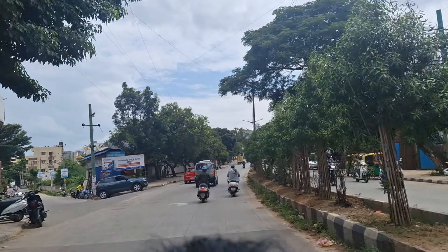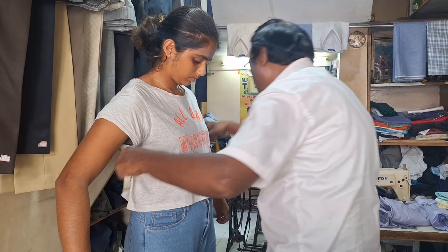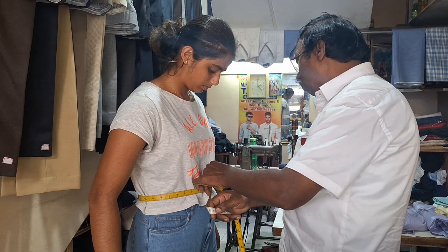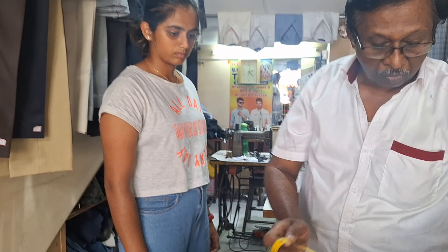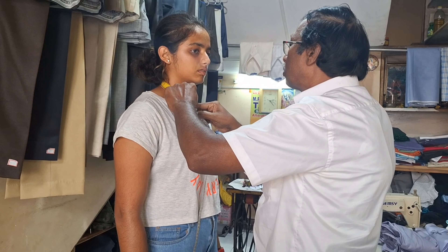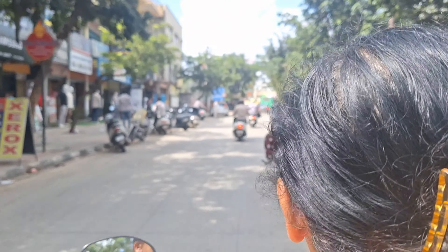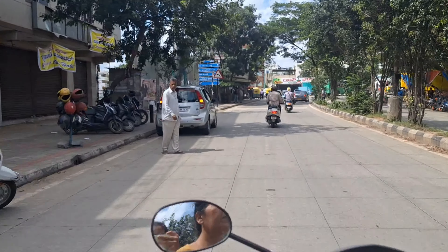Now that I've got the material, I'm going to give it for stitching at a men's tailor shop. Okay guys, it's been a bit since I gave it for stitching — now I'm going to go and get it.